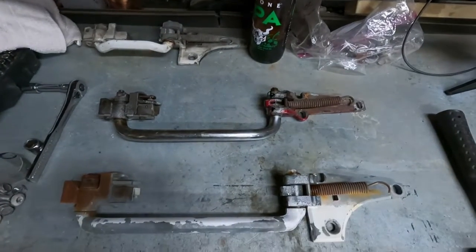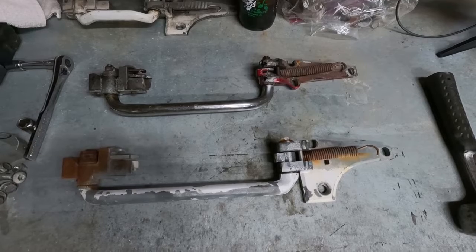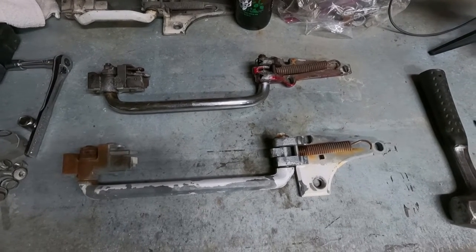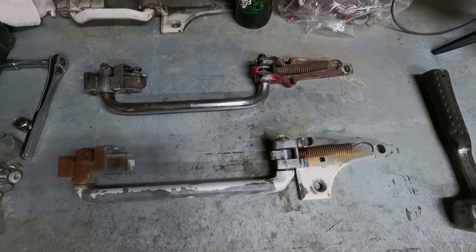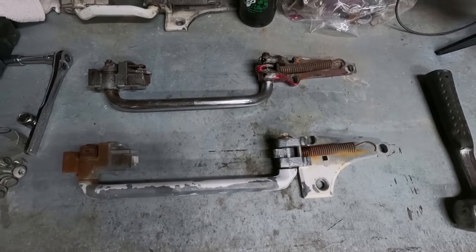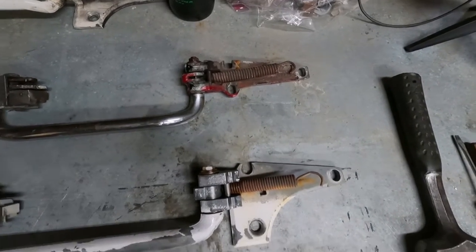I've got these two slider extenders that I had in inventory. The top one's obviously an earlier chrome one; the bottom one's a later one. The problem is the top one needs to go to my buddy Mike, who needs a slider extender for a later third-gen Chevy. The bottom one is going to go on an early third-gen Chevy project up in Washington. So what we've got to do is take the bottom paw, put it on the top bar — do a little switcheroo on the mounts for these two slider extenders today.